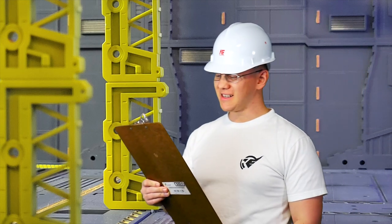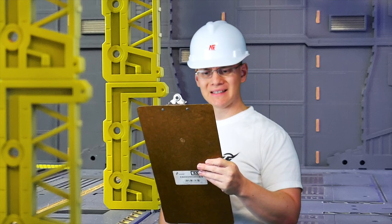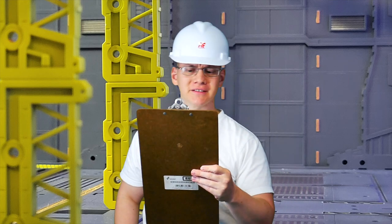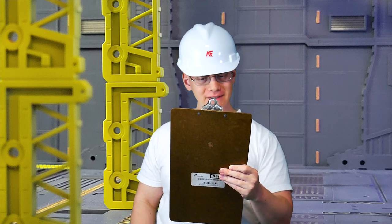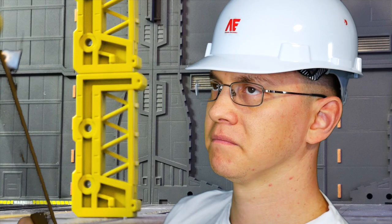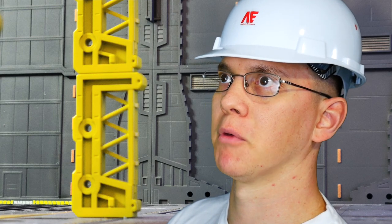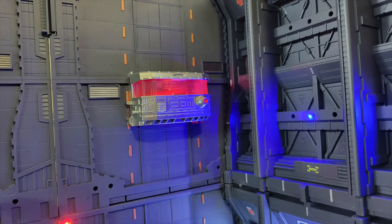Alright, so we have another Gundam. This one is the XGF-02 Gundam Lifrit. It's a goddamn plastic mobile suit. I know you're behind this, you son of a bitch.